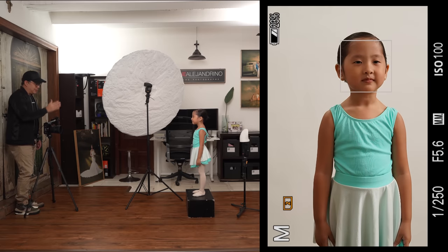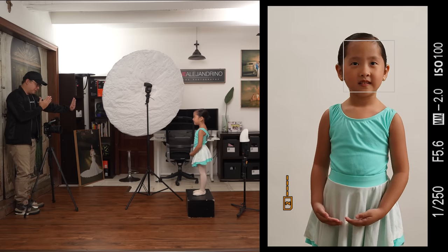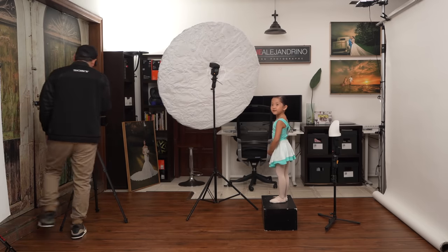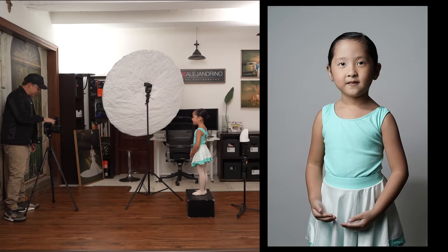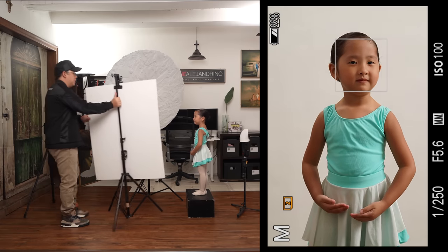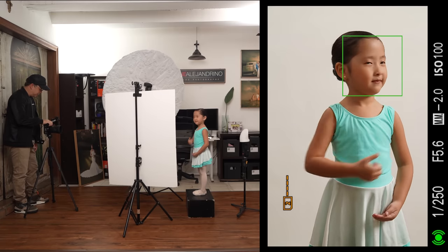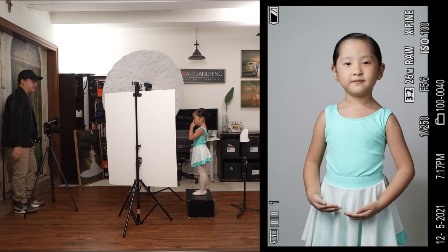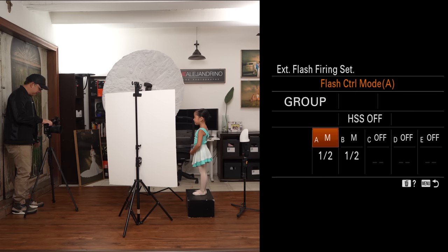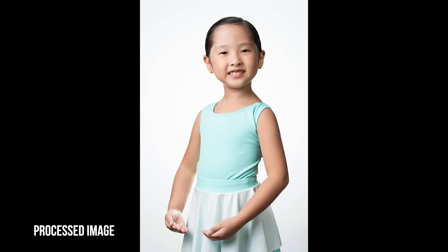You can see the shadows on the side are a bit too contrasty. I bring in a foam board — just an ordinary 30x40 white foam board — to open up the shadows on that side. By doing that, we're opening up the shadows beautifully. Then I turn on the background light as well, and the result is beautiful — a clean white backdrop portrait.